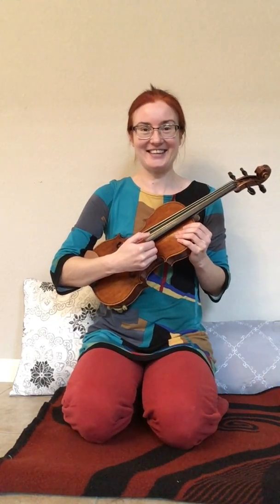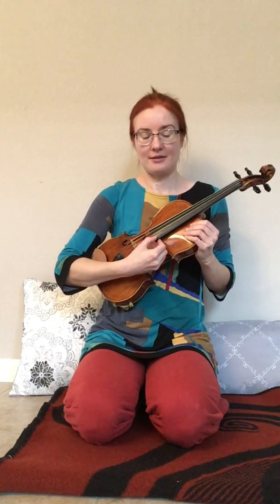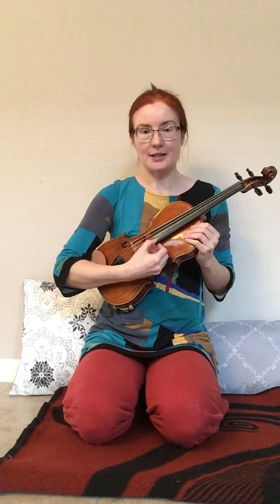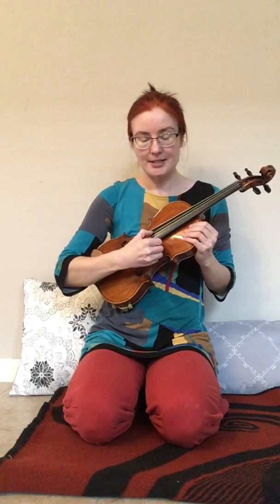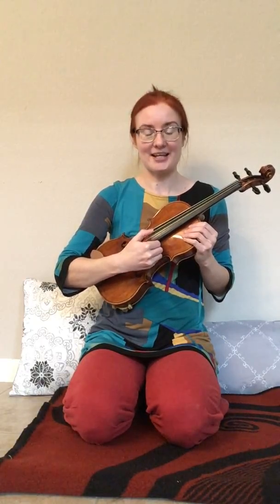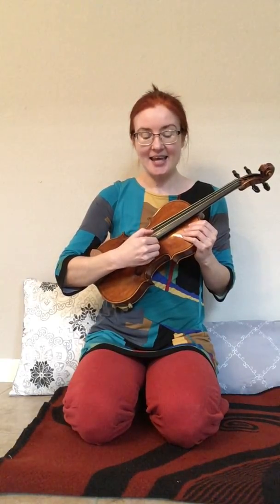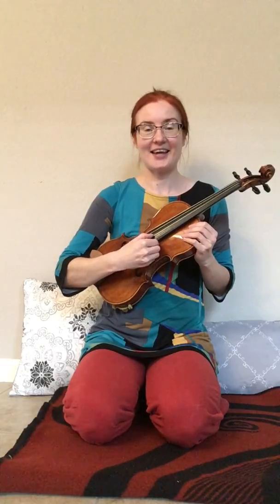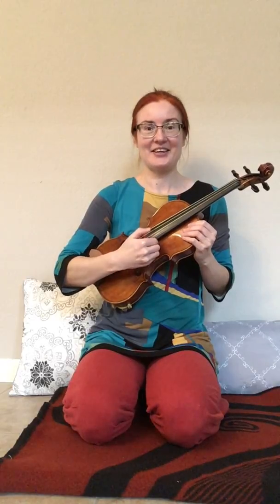Should we try it together? Okay! Let's prepare our thumb to pluck the E string. Ready? Go! E, A, D, rest. E, A, D, rest. D, D, D, D. A, A, A, A. E, A, D, rest.